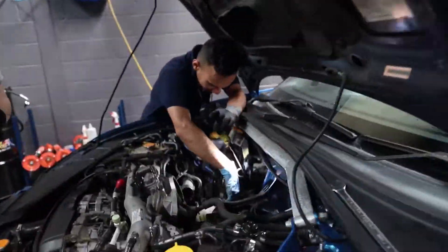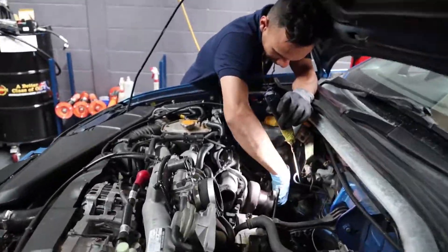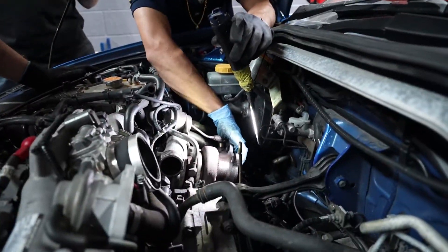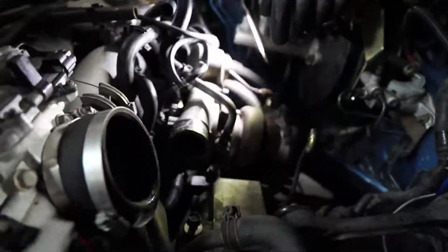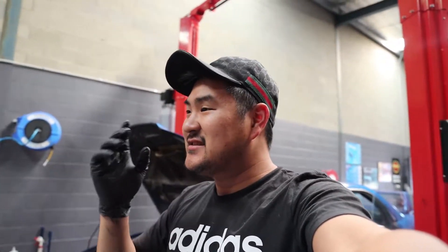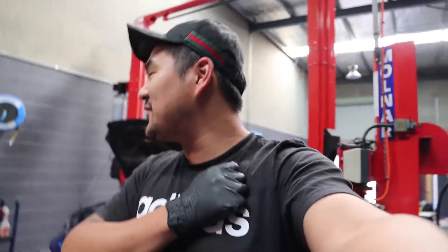Good work guys. I've just put a seat down - I'm literally just watching them. I've just been supervising and doing a really good job of supervising, and now the turbo's out. Props, huge effort to me - thank you guys for me doing all the supervising.